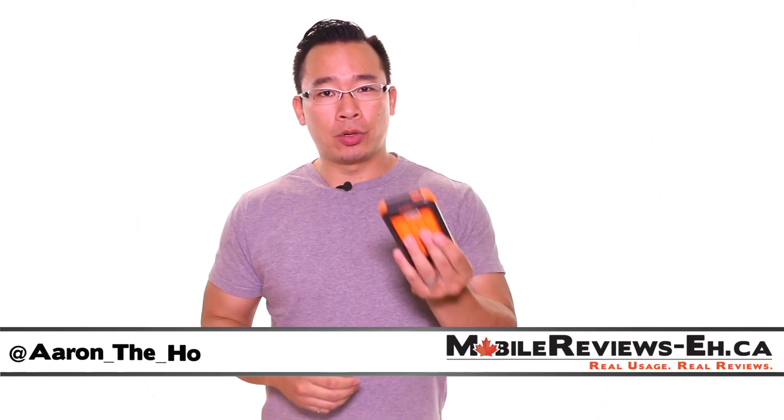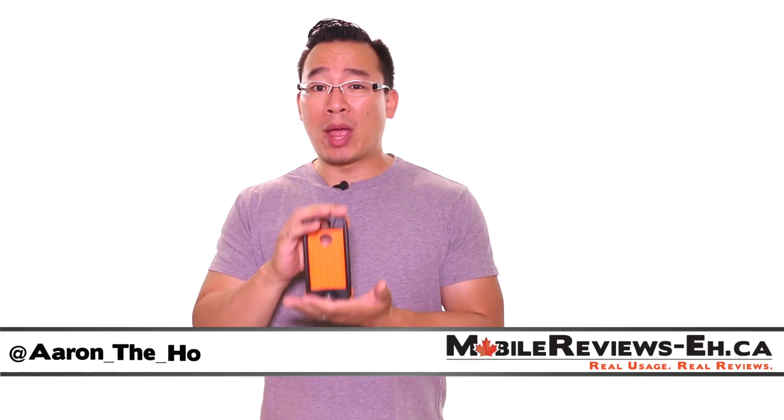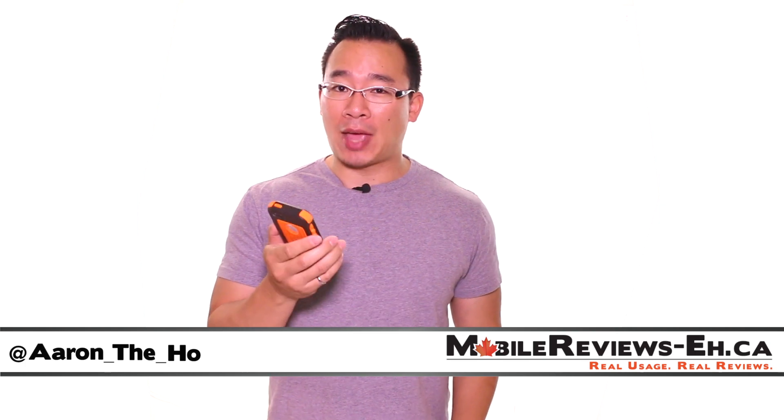Hey it's Aaron and today we're going to do the full review for the Dog and Bone Wetsuit case for the iPhone 5 and the 5s.